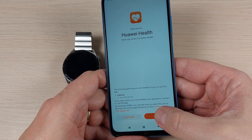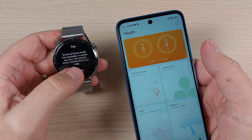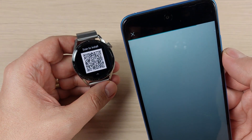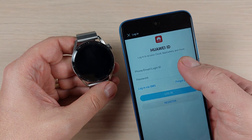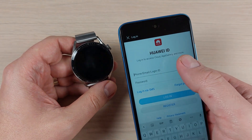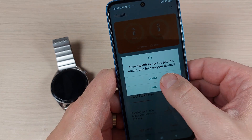Press Next and Agree through the Huawei Health setup. Now go back to your watch, select your language, swipe up, press the dots, and press Scan. Press Allow and enter your Huawei ID. If you don't have one, press Register to create one. Once logged in, press 'While using the app'.